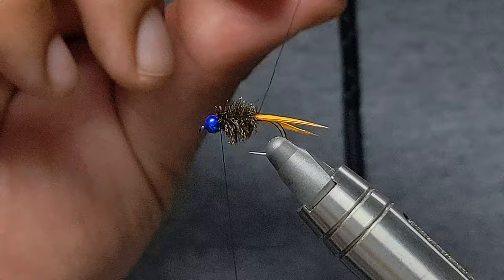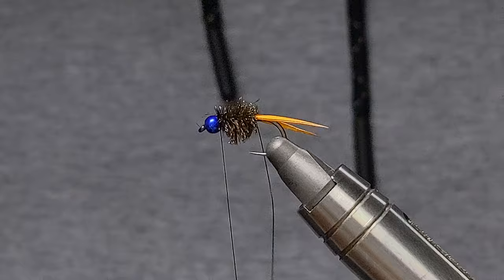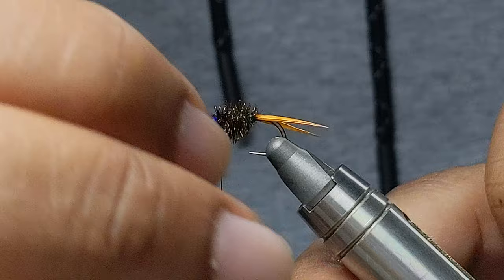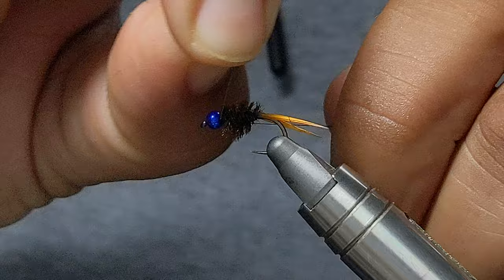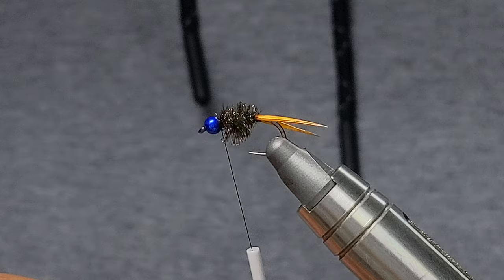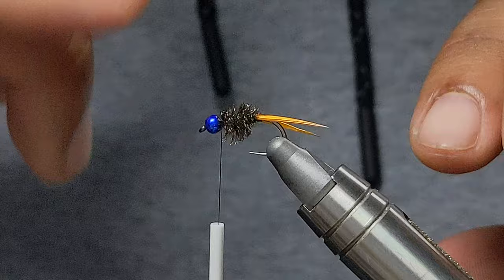And now for the ribbing — using that gunmetal blue ultra wire, I'm actually going to counter-wrap this. Now we're ready for our legs, and I'm just going to work my way back a little bit here and give myself some room for the horns and the collar.